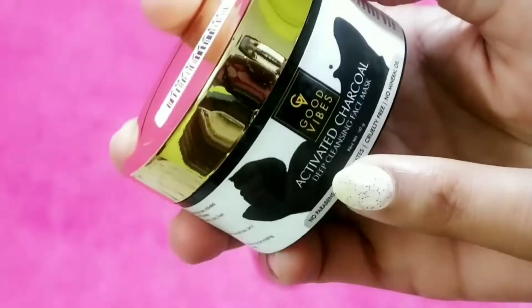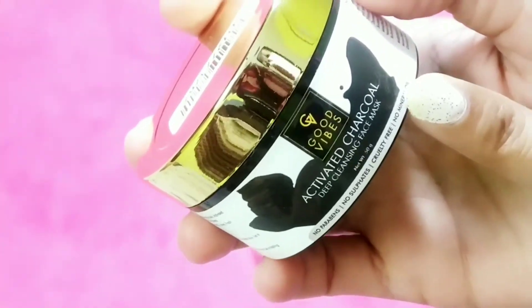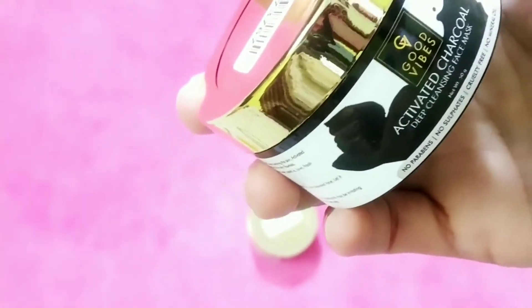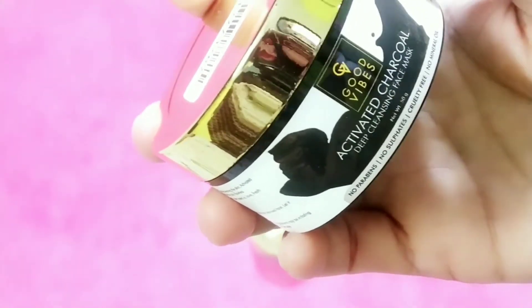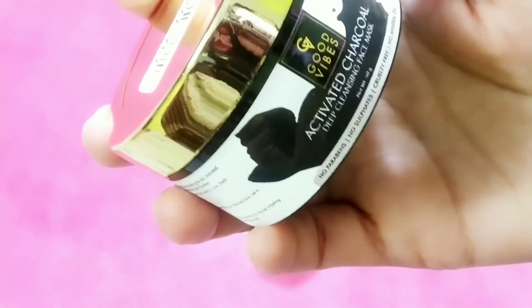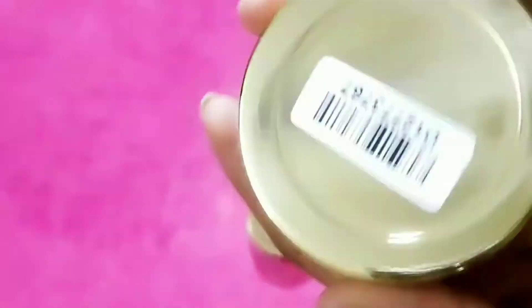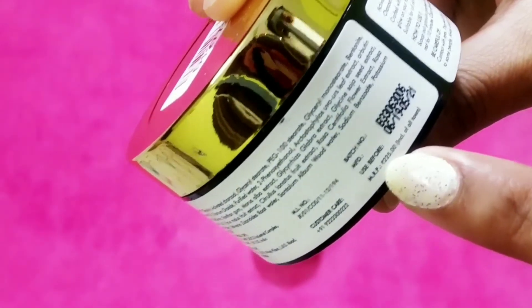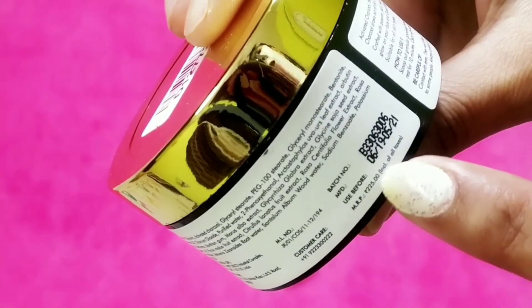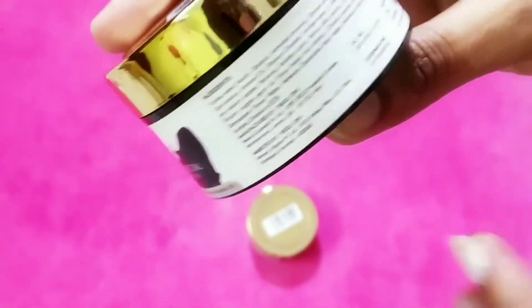Now let's talk about the activated charcoal deep cleansing face mask. The amount is the same — 50 grams — and it is also paraben free, sulfate free, cruelty free, and no mineral oil. The best thing about Good Vibes products is that all of them are cruelty free, paraben free, and sulfate free, so these products are organic. They don't use any chemicals that are harmful for skin. The price of this mask is 225 rupees, so the green clay mask is a little more expensive.